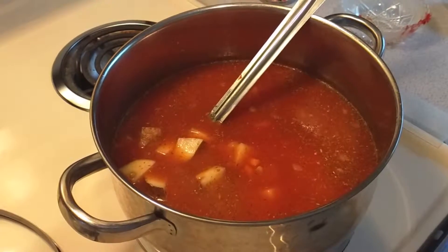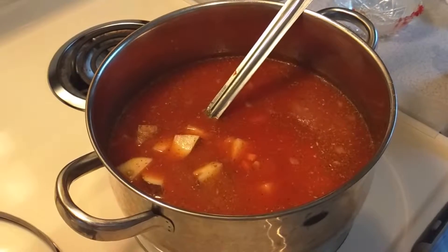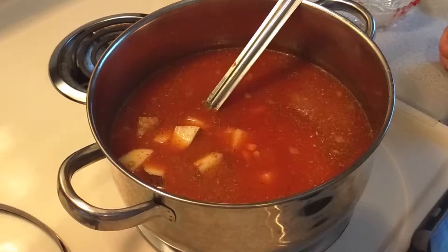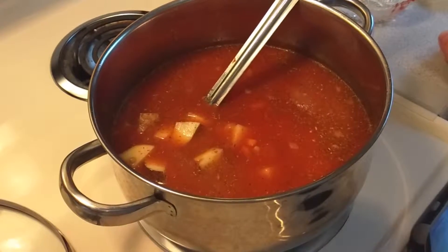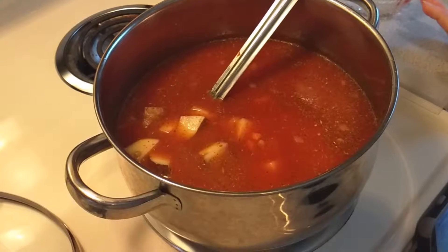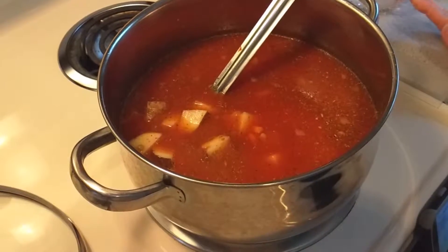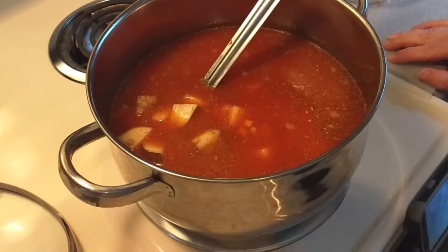Now that we've got everything added into our pot, we are going to cover it and bring it to a boil. After we bring it to a boil, we're going to reduce the heat to about medium-low and simmer for about 25 to 35 minutes, or until everything is tender. You'll want to check your lentils and your potatoes to make sure everything is tender. We'll see you in about that time.